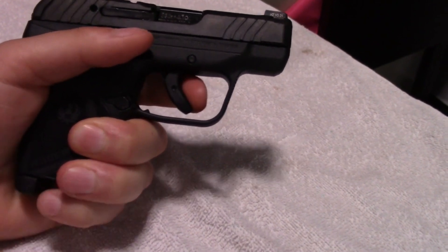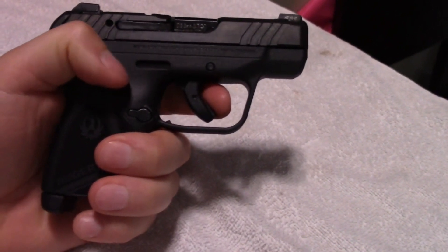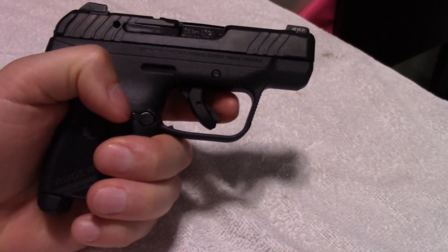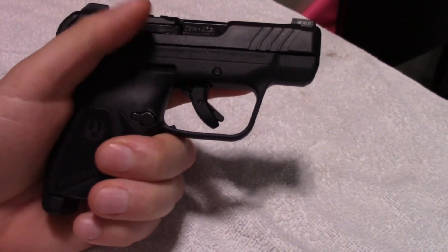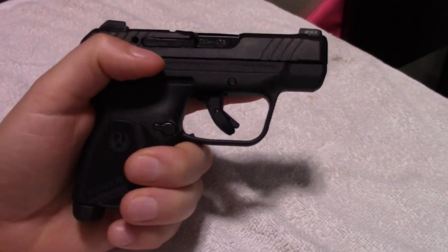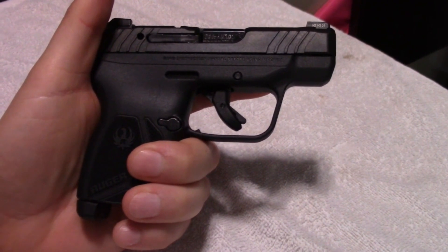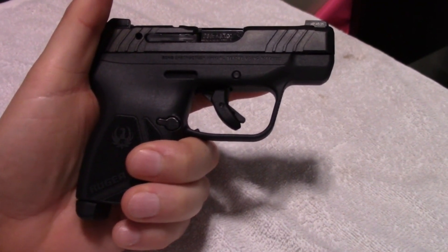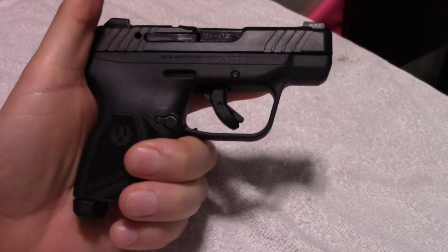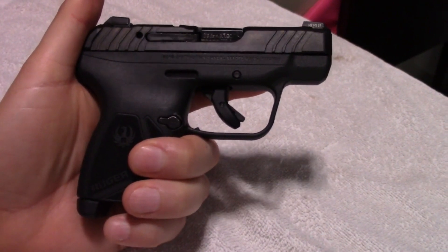This trigger, based on other YouTube videos that I've watched, is somewhere around five pounds, which isn't super heavy and it's not super light either, but it's manageable. I am not planning on putting another trigger in this gun unless it turns out that I really, really like shooting it. I've also heard that even though this gun weighs less than a pound, the recoil on it is very manageable. I found the LCP2 to be — even though it was snappy — very manageable, and this one is actually supposed to be even better than that. We will see — that's going to be for the range video.